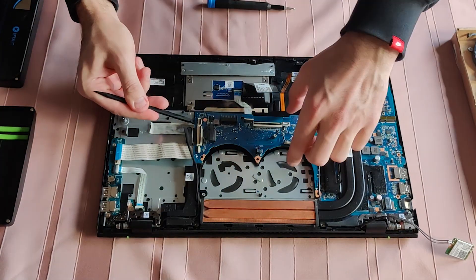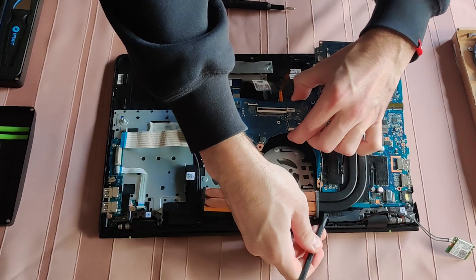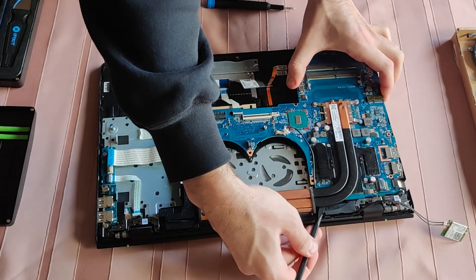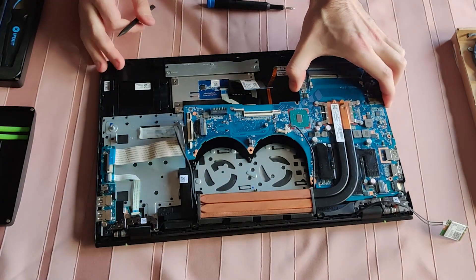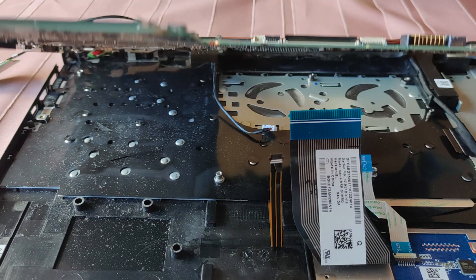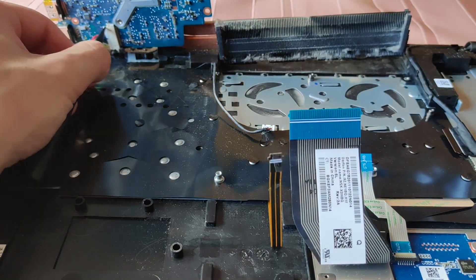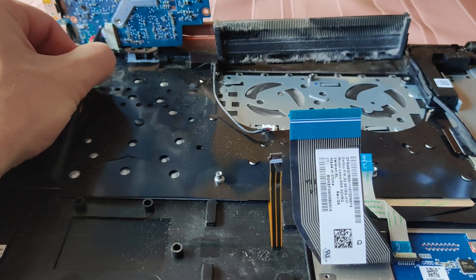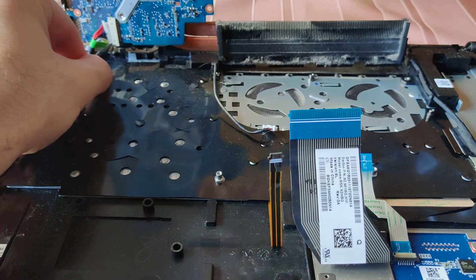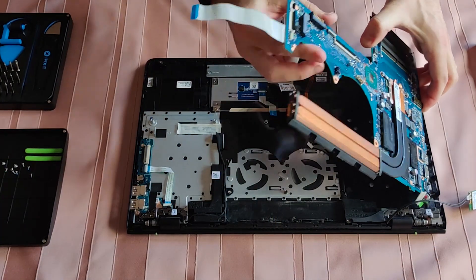I will start lifting the motherboard from this side. Guess what — there's a hidden surprise waiting for me underneath the motherboard. Watch this: a hidden connector in my way. And finally, motherboard removed.